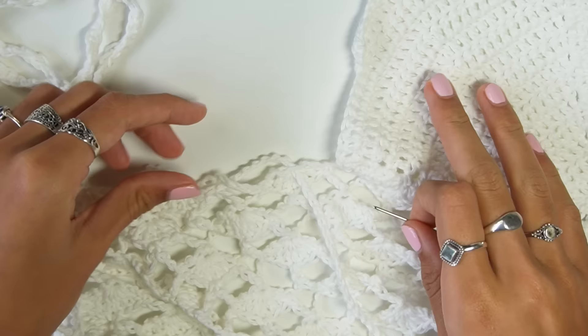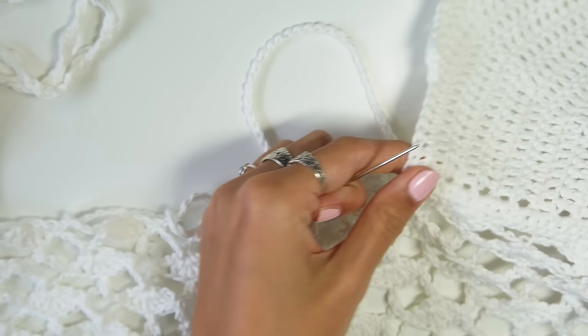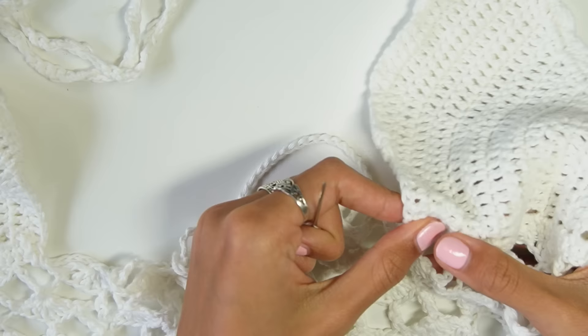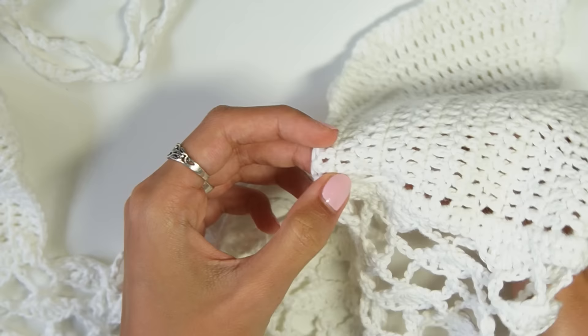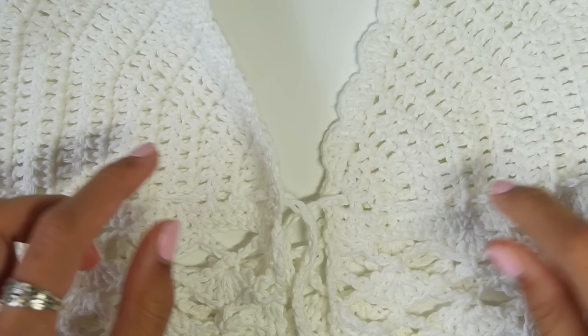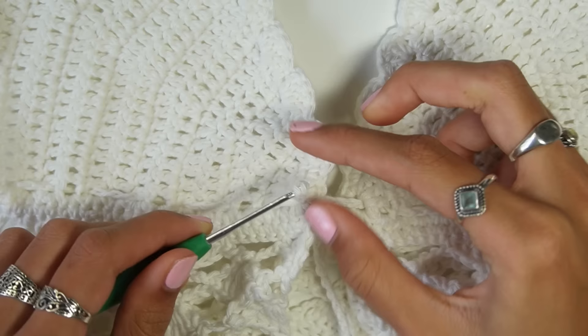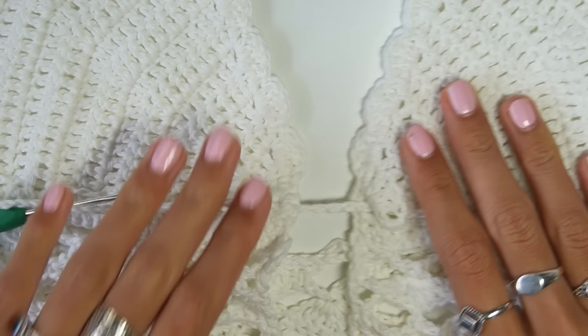Once I reach the next cup, I go into the last chain five and thread through the second hole, skip the next, and go into the one after. To tie the top securely I thread the chain from one side through the other cup and vice versa, creating a corset effect at the front so it doesn't open when you pull it tight.